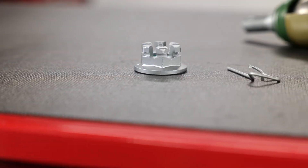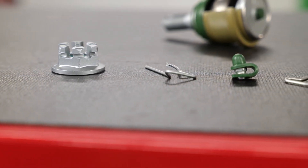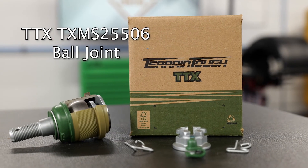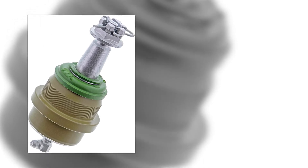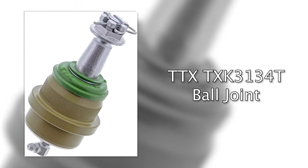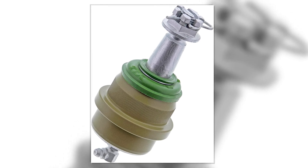If you have a customer complaining about memory steer in their Dodge Ram 2500 or 3500 with the AAM 9.25-inch front fixed axle, do them a favor and tell them about Mevotech's TTX TX-MS25506 ball joint. Mevotech's snap-in bearing technology also is available on the TTX TX K3134T ball joint for the 1987 through 2018 Jeep Wrangler with the Dana 44 30-series axle.